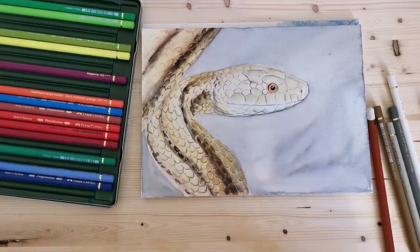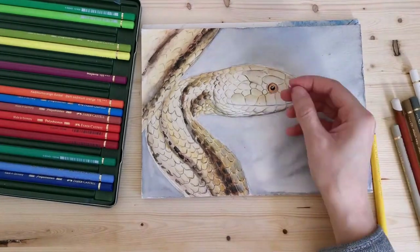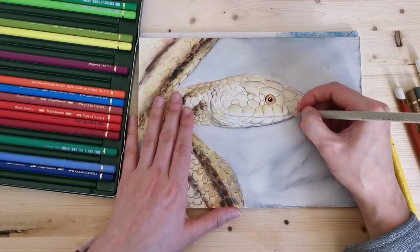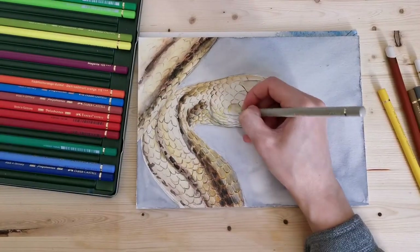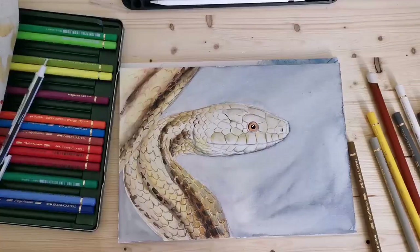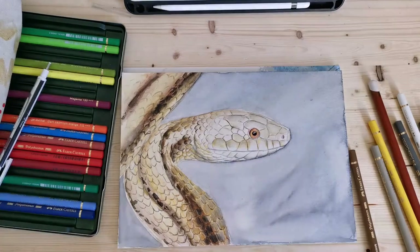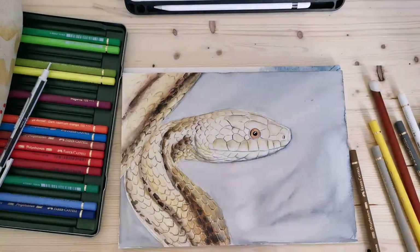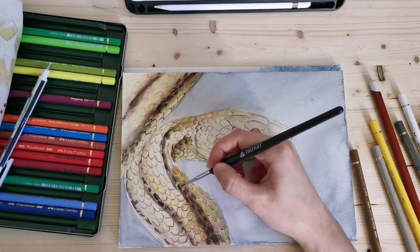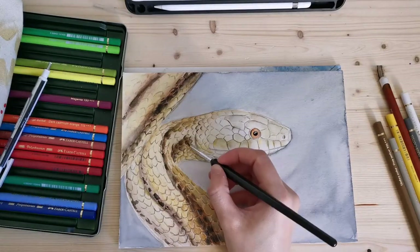That white pencil is actually from another brand — those are the Faber-Castell Polychromos pencils, and that one lying on the right-hand side I think is a Derwent drawing pencil. Watching tutorials online, I heard that one is meant to be good for white highlights, so I thought I would get it.